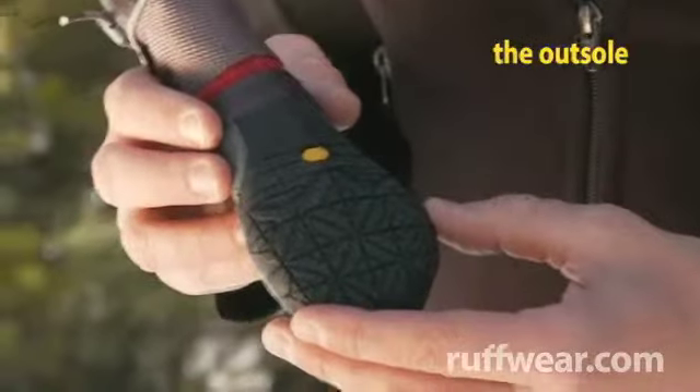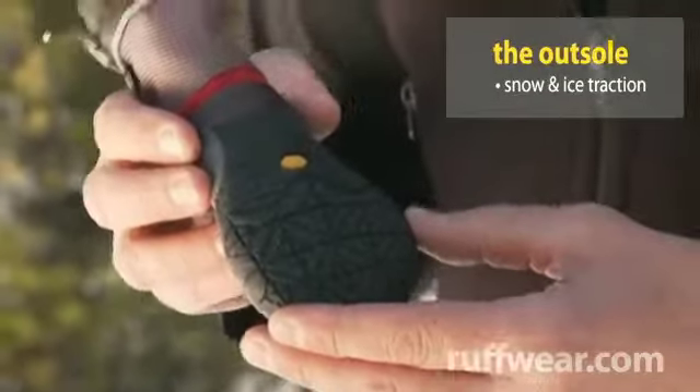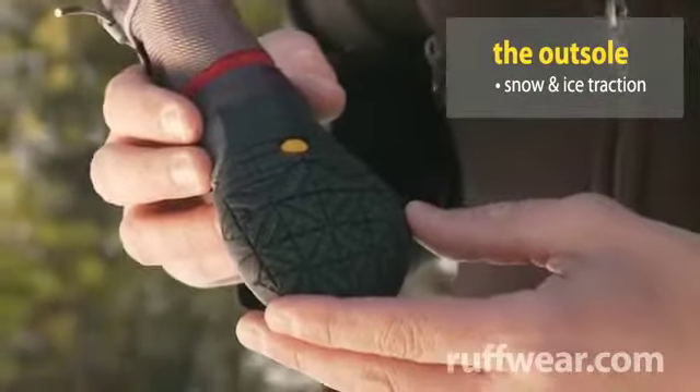I wanted to share with you some of the unique characteristics of the Polar Trek winter boot. We partnered with our friends at Vibram to develop an ice-specific rubber compound. This compound was developed into a unique lug pattern that spreads out, improving traction over snow and ice, much like a car's snow tire.